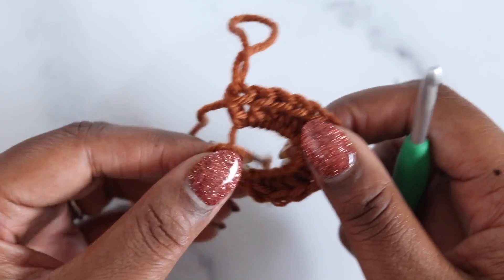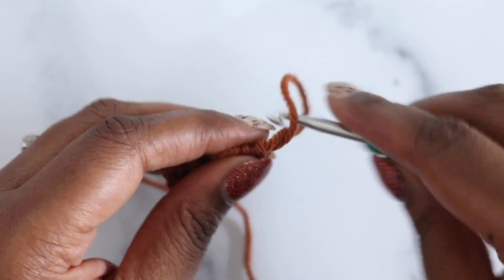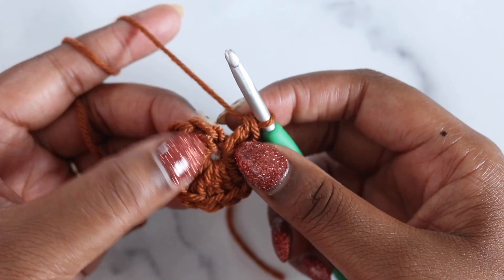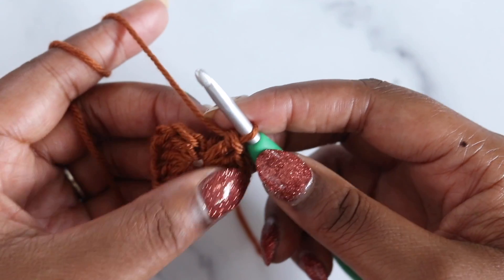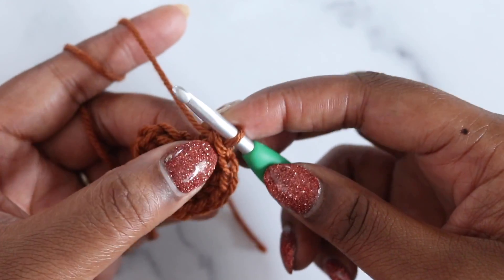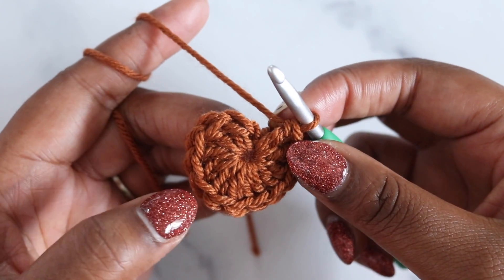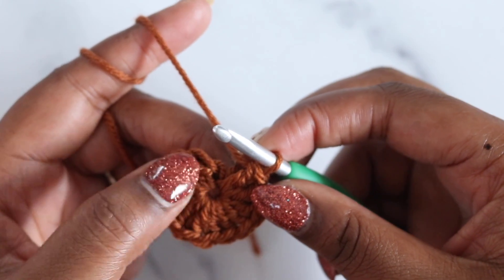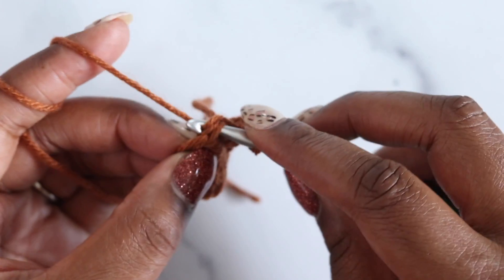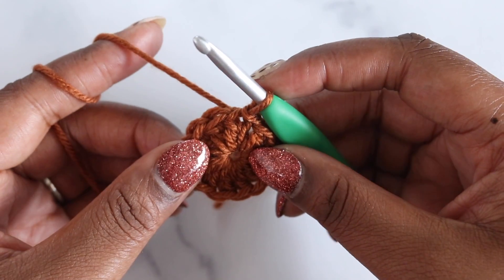Lift that loop up and out and close the magic ring. Join in the first double crochet of the round — you can count backwards to make sure you're inserting into the correct stitch. This stitch at the base of my loop counts as one; count back to twelve to confirm. Insert under both loops, yarn over, pull up, then pull through everything on the hook for a slip stitch. That completes round one. Fasten off and we'll join with a standing double crochet for the next round.